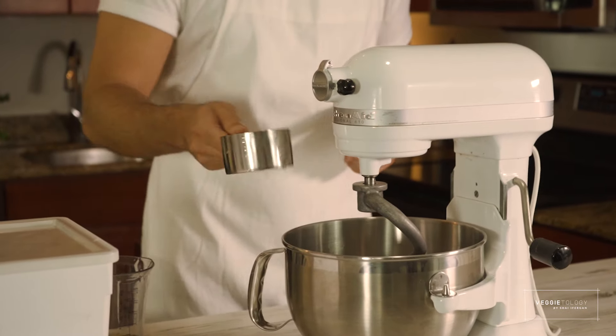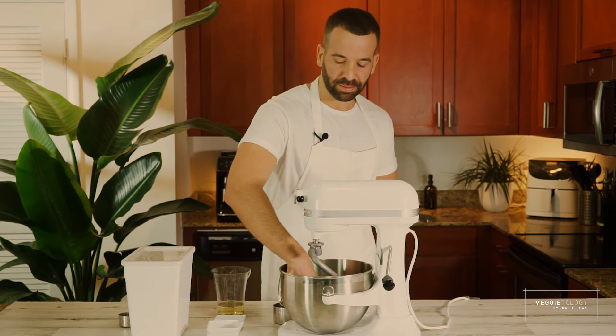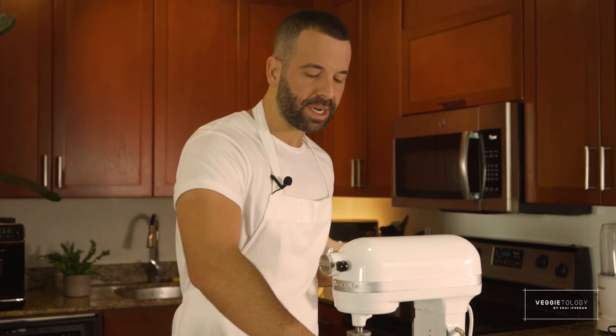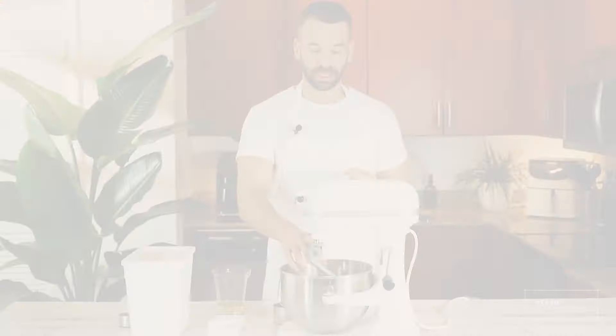Put it in the bowl and mix it — just with your hand, that's the best way. A spoon is not going to mix it as well. You need to make sure that the yeast is dissolving in the sugar. And then we're going to let it sit for about five minutes until we start seeing bubbles. That helps to activate the yeast and also speeds up the process.